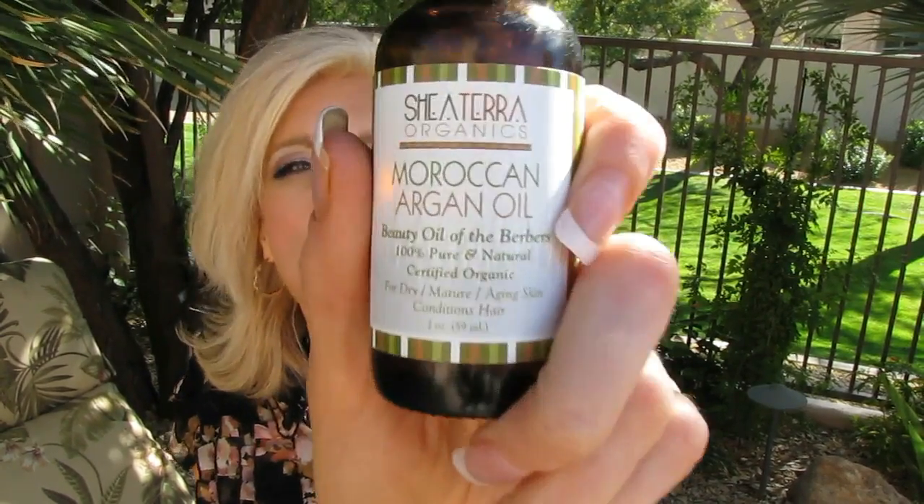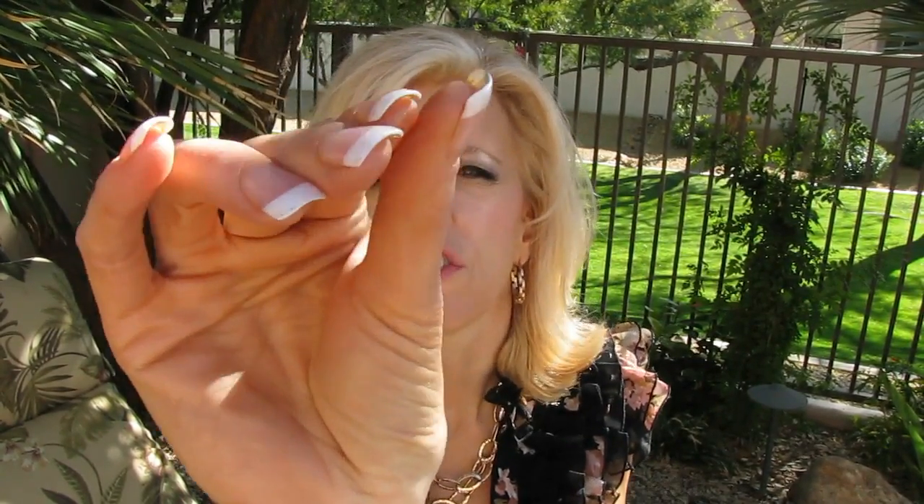The third product is the Moroccan Argan Oil. I am a big user of all different oils and I was kind of like, okay, another Argan Oil. But this is wonderful quality. From the minute that you put it on your fingers, you can feel how smooth and pure this is. It is 100% pure and natural, certified organic, and it's for dry, mature, aging skin or the hair. I have used this on my skin and I love it. I will definitely repurchase the first two products. Because I have so many other oils, I don't know that I would go out of my way to repurchase this, but if I need an Argan Oil, I would get it.